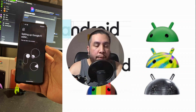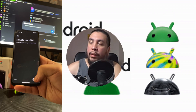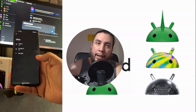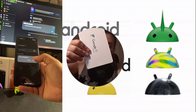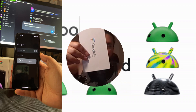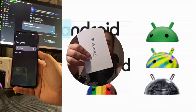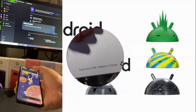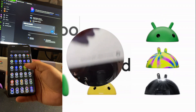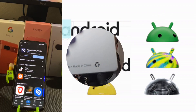They now support eSIM in addition to physical SIM. When I ordered a data-only SIM card for my phone line, I got a Google Fi SIM kit — not the regular one used to activate a new line or port a number over. This is a data-only SIM card with an activation code. It actually says 'data only' right there on the envelope.